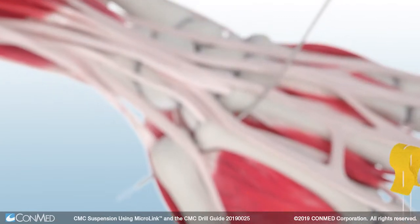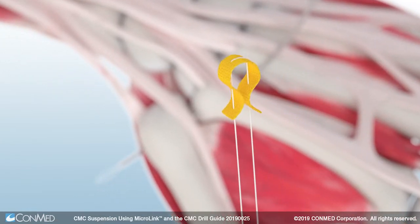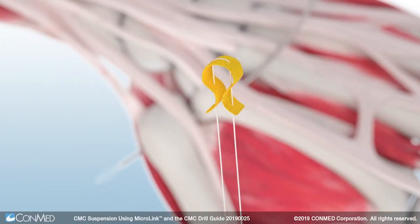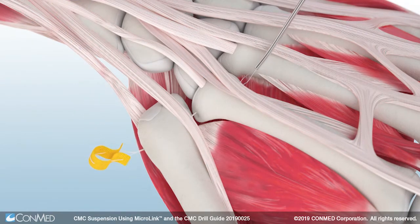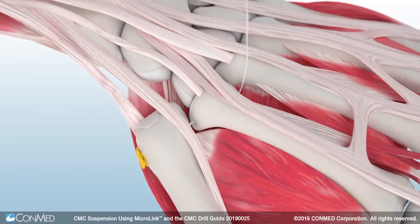Then, pass two centimeters of the number two hi-fi suture tail found on the Microlink all-suture button through the nitinol loop found on the end of the suture passing drill. Manually pass the suture passing drill through the second metacarpal tunnel until the suture tail has been passed through both the thumb and index metacarpal on the dorsum of the hand.